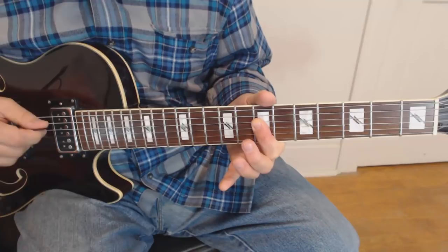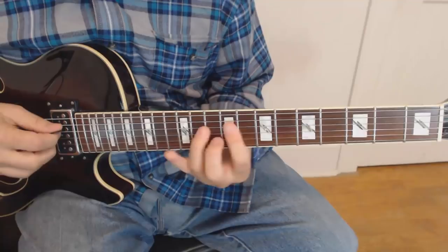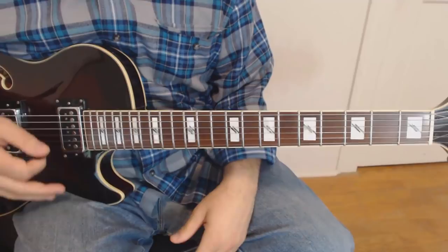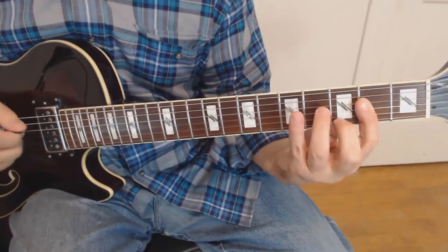So it sounds like this. It's repeated all the time, and basically it's a nice suspended sound over that E chord — sounds a heck of a lot better than just banging out chords. Alright, when it goes to the A, we're going to play this. Two bars of that.